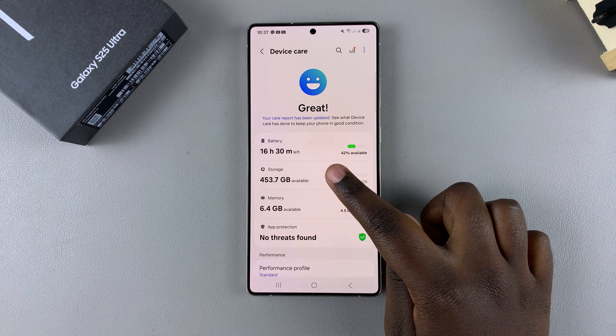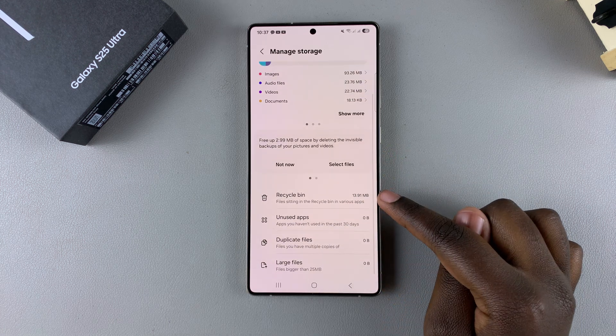From here, select Storage, and then under Storage, you should see the option Recycle Bin.